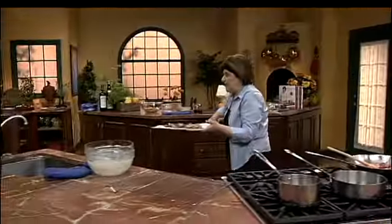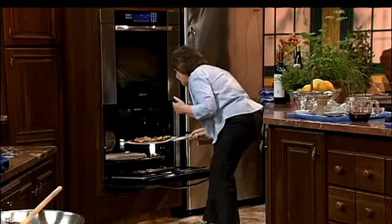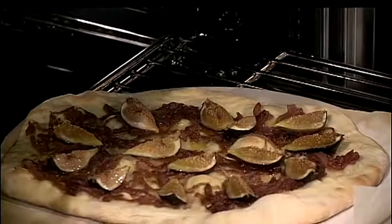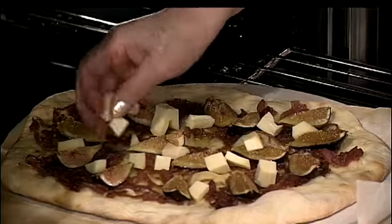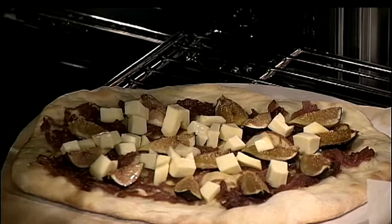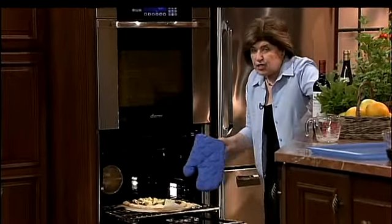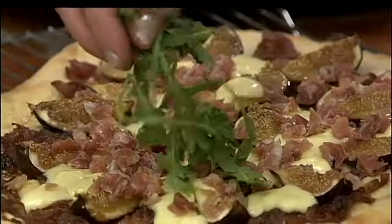We go right over to the oven, where I have a stone preheated, and we just flop it on there and watch and wait. We cooked it for about 15 minutes. Now I have that Montasio cheese and I'm going to spread it over the top. If I had put it on in the beginning with the figs and onions, it would have been too browned — but you can see what a beautiful, crusty edge this pizza is getting. That goes back in just until the cheese melts, and then we'll add the prosciutto and some arugula.